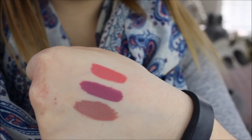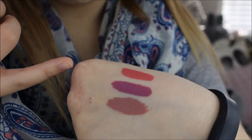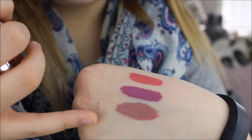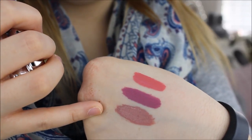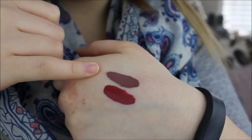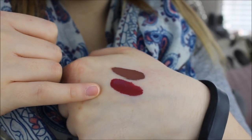Now I'll swatch all these ColourPop liquid lips for you. Starting with the Ultra Satin liquid lipsticks, we have First Base here, Molly in the middle, and Little Stitious on the bottom. Now for the ColourPop Ultra Matte liquid lipsticks, we have Beeper at the top and Scrooge below it.